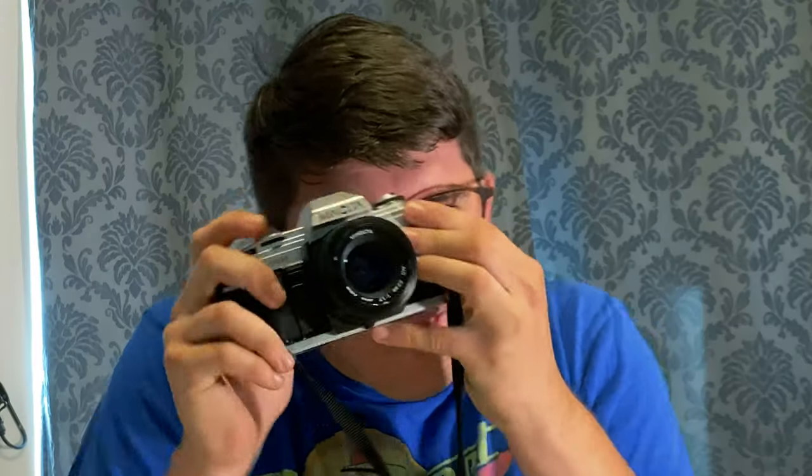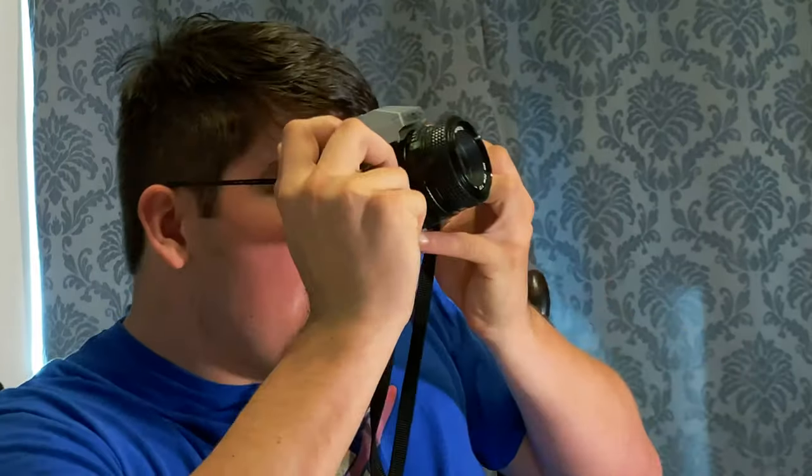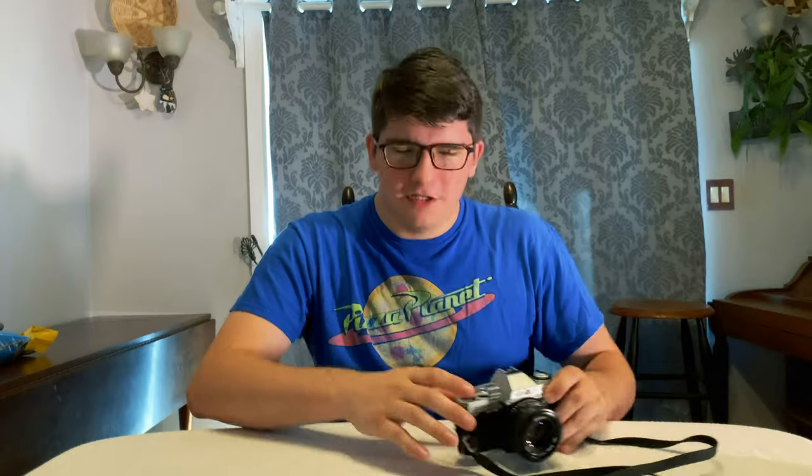Hey guys, Aaron here. If you've seen any of the other videos on my channel, you'd know that I just love to take photos. I know that digital cameras look better and cleaner, and having digital files is more convenient, but there's just something about taking a photo on an actual piece of film that comes back as something you can hold and see in your hands — something about that is just so magical.